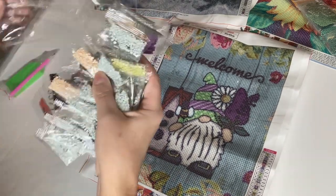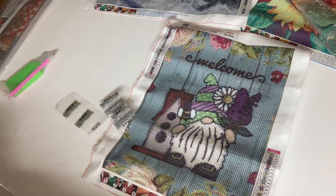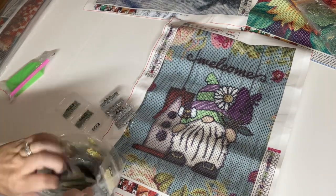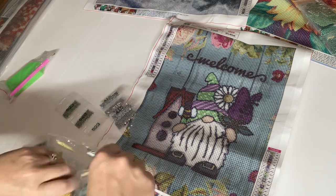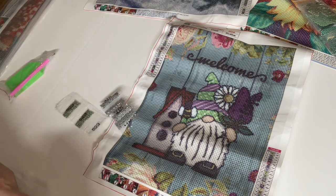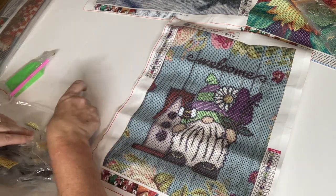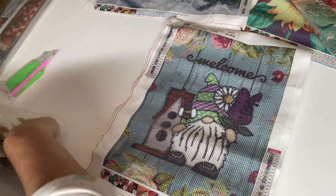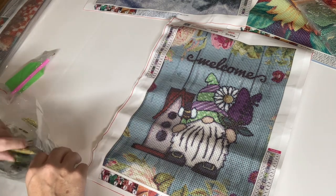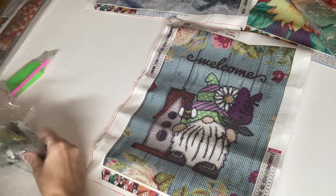I'm just going to stuff these back in here and we can keep on moving. He's very cute — reminds me of springtime with the daisy and him, and the bee buzzing around, and the flowers in the background. Very spring-like.